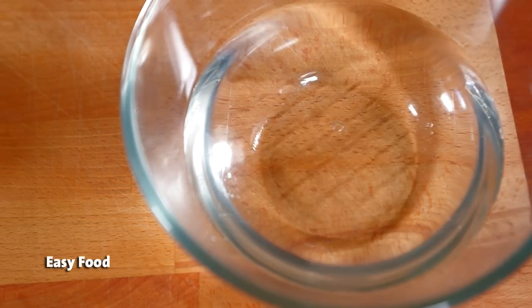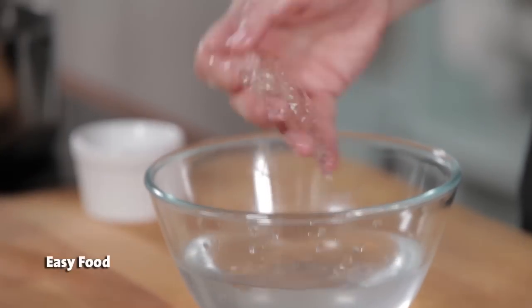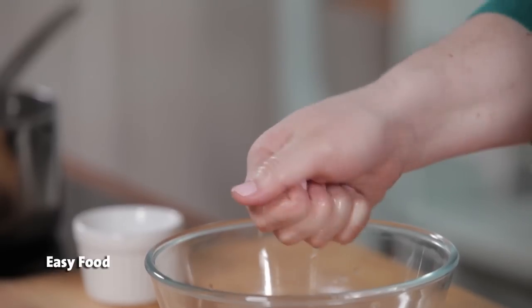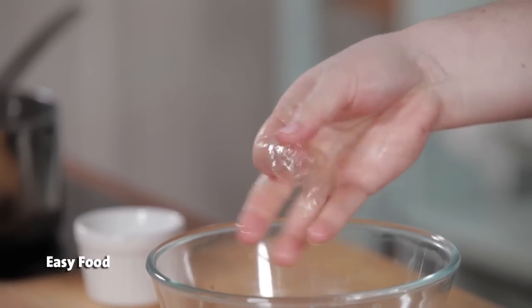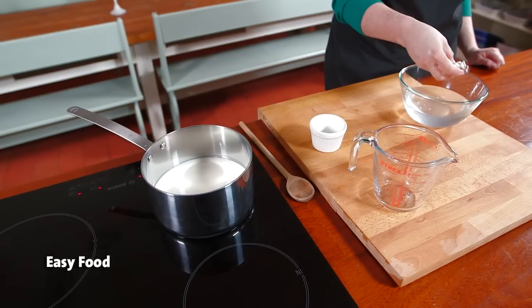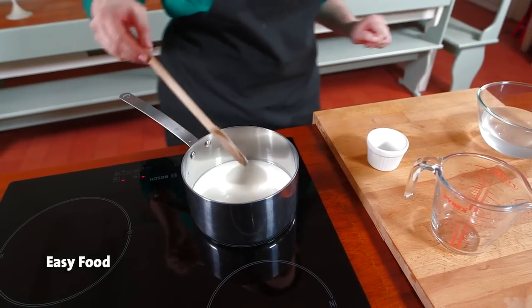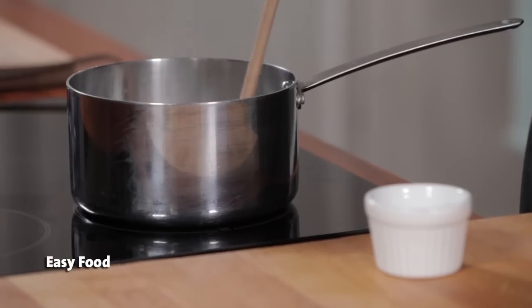Pick up the gelatin from the water and squeeze it to drain off any of the excess water. Heat your base — whether it's milk, cream, or fruit juice — in a saucepan, just so that it's warm but not boiling.